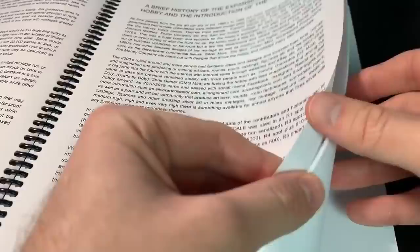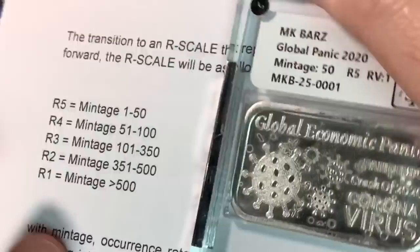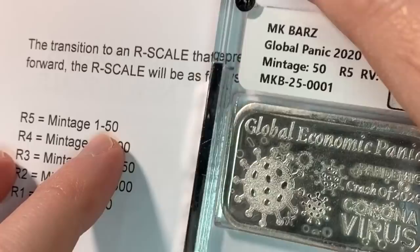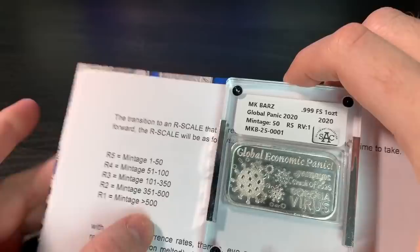It's going to be something big in our hobby eventually for those who want to collect. I'm in the book right now. There's the rarity scale — mine has an R5 designation. R5 is the best of the best, a mintage of 1 to 50. So I reached that R5, which is cool. R1 is the most common, with a mintage of greater than 500.